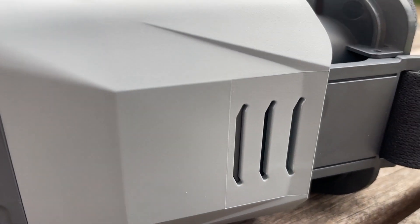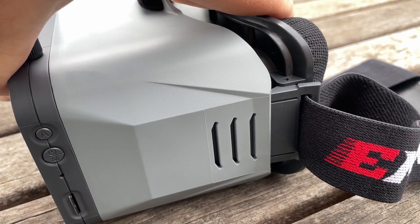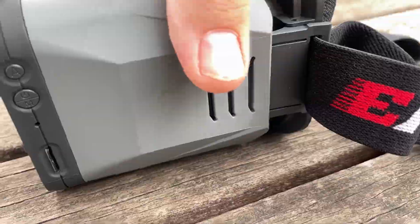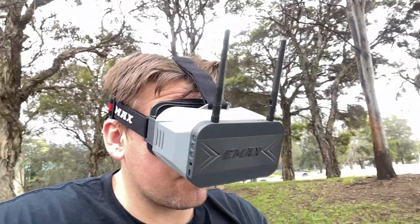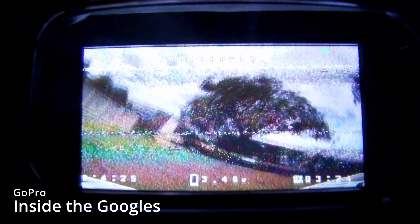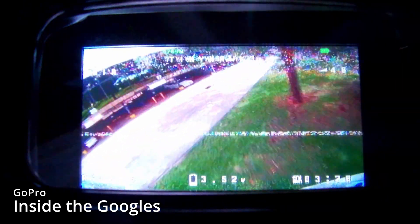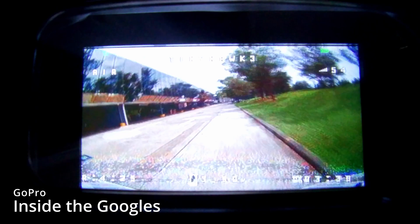We're going to start with the goggles because the whole point of FPV is to be able to get the first-person view. The first thing you'll notice is the goggles are actually adjustable — no matter what your vision is you can adjust the focus with IPD so you can see that beautiful FPV image. The screen is also a lot larger than previous, now 4.3 inches, giving you a very large and immersive field of view.